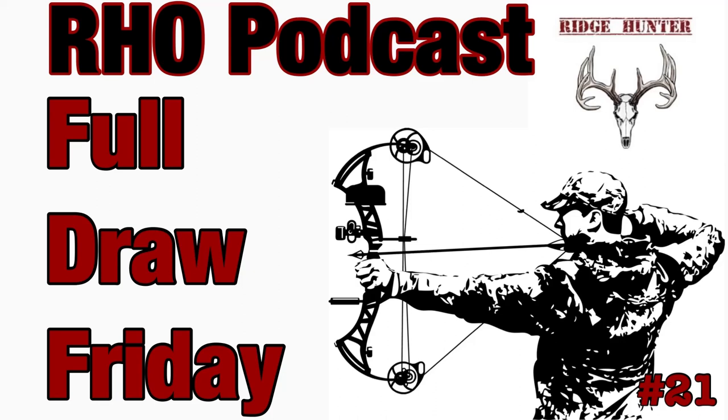Hey everybody, welcome to Full Draw Friday number 21. This week we're going to be talking about keys to successful planning for your food plots, whether you're doing spring or fall, whether you're doing grains, clovers, brassicas, or anything else. I'll go over some keys that are going to make those successful — things you need to hit no matter what you're planting, because if you miss any of them, it's probably a good reason why your food plots failed.